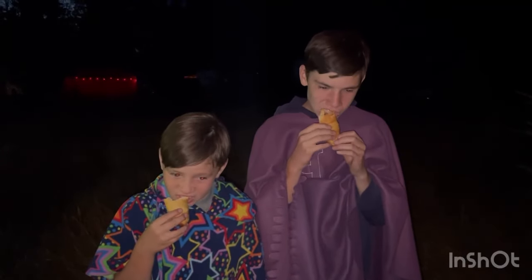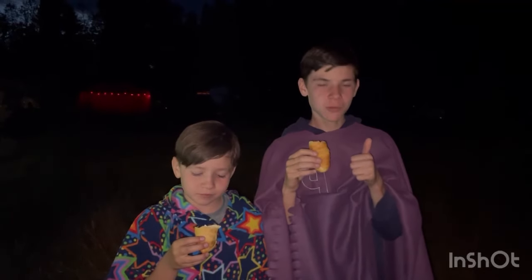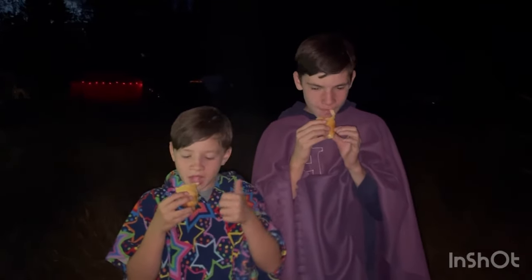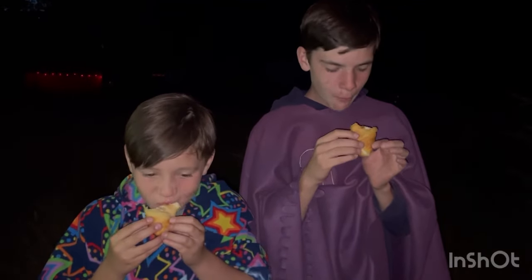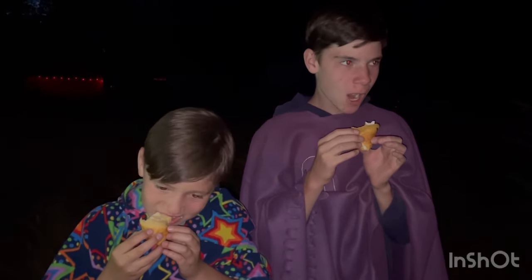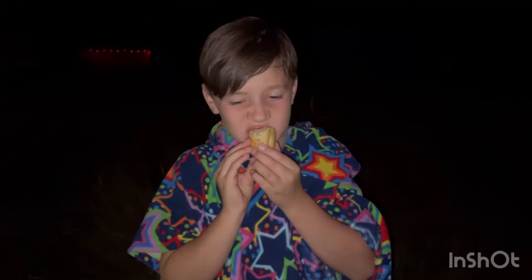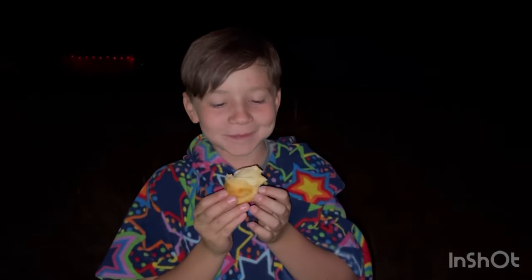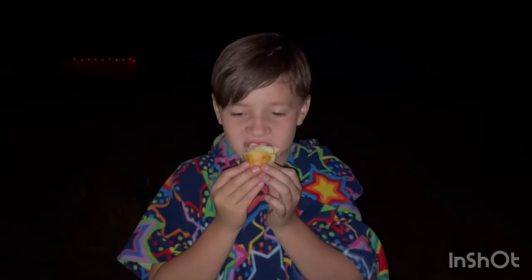These are my two nephews — they wanted to show how they eat their crescent roll eclairs. Thumbs up for tasting delicious! They love it. This is something they look forward to every time we go camping. It's one of the desserts we do because it is requested by all age groups in our family, so hopefully you and your family enjoy it as well.